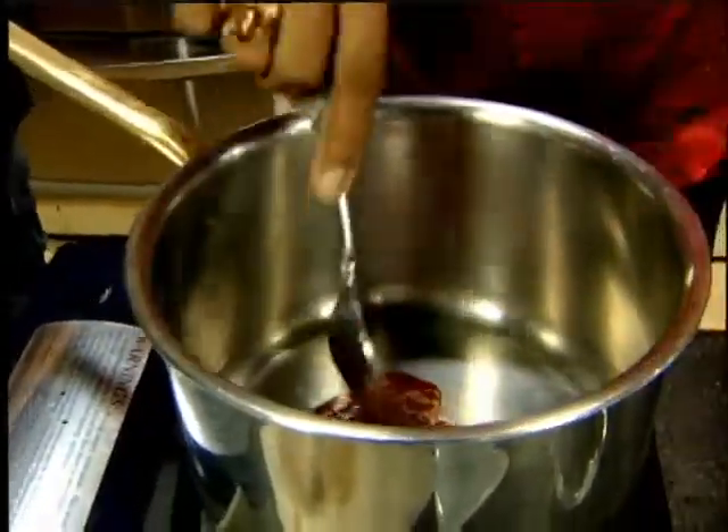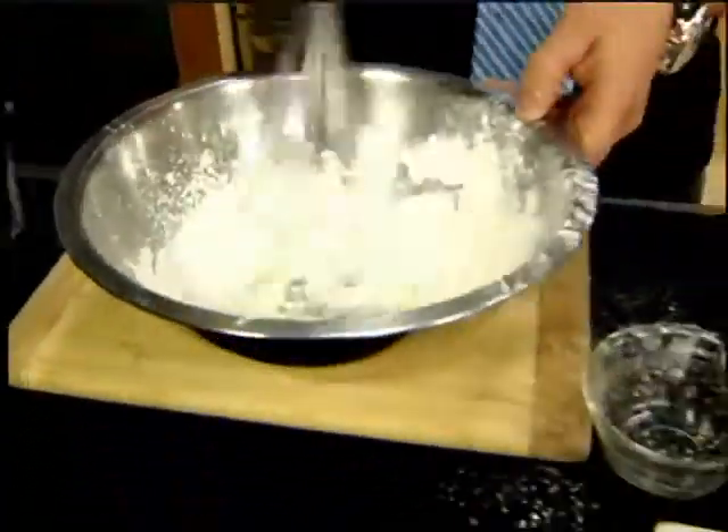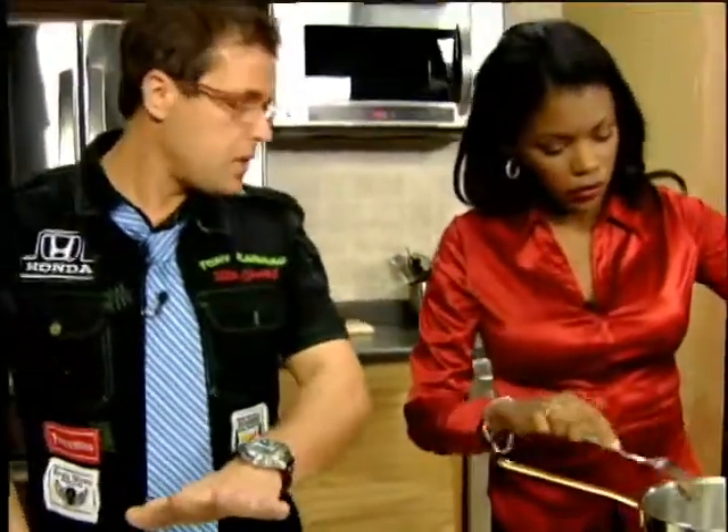Over in this bowl here, I've got some cornstarch and some flour. I'm going to add some egg whites to here. Do I dump all that sugar? Yeah, put it all in there. What we do is we make a batter for this.